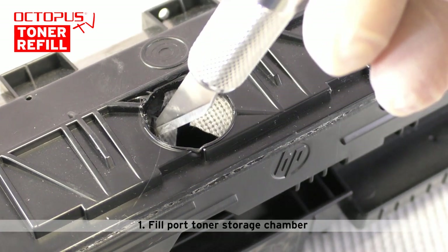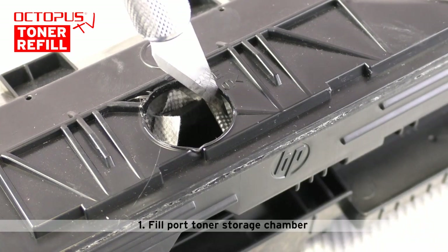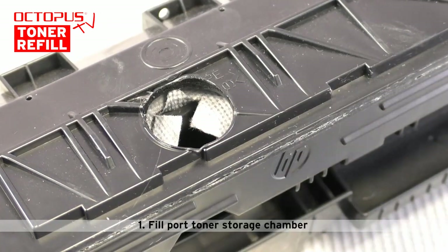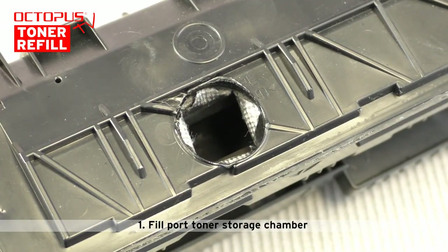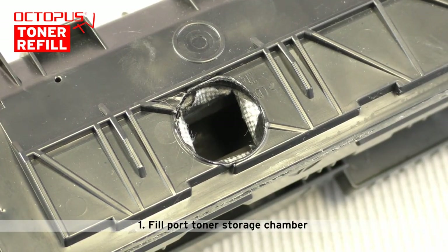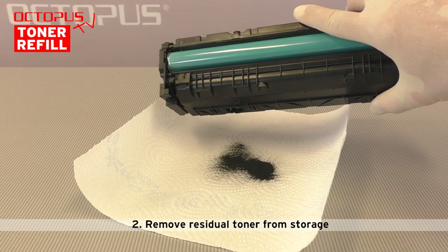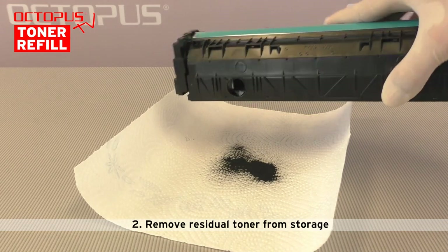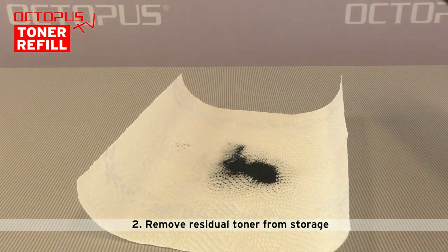Please pay attention to point the fill port upwards at all times after you have filled new toner into the toner bag. This positioning prevents refill toner from getting stuck between the bag and the cartridge's housing when the fill port is closed. The second step is to empty the remaining toner from the toner storage. We strongly recommend to perform this action being outside of a room.